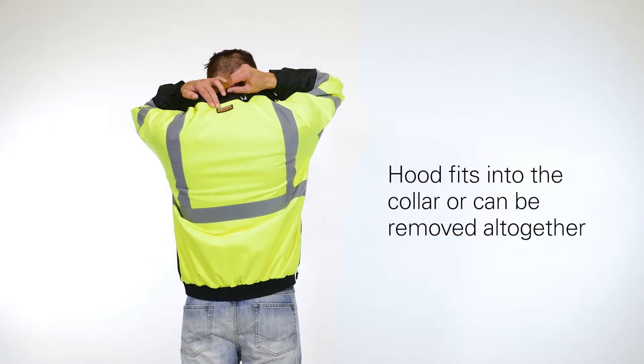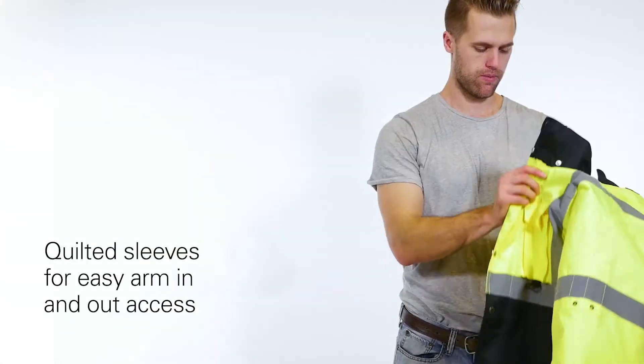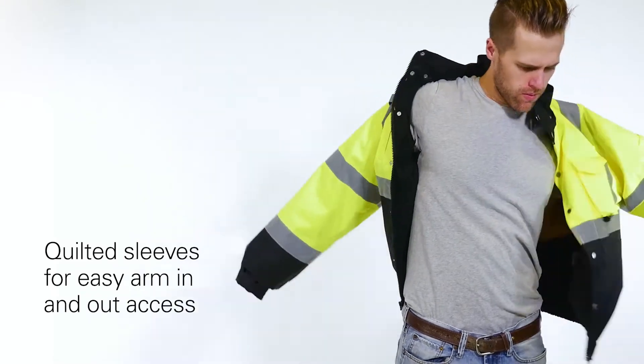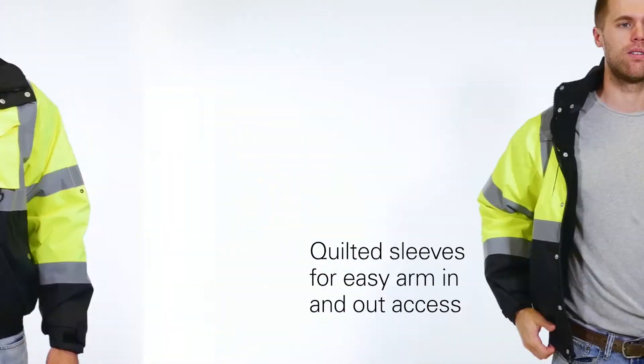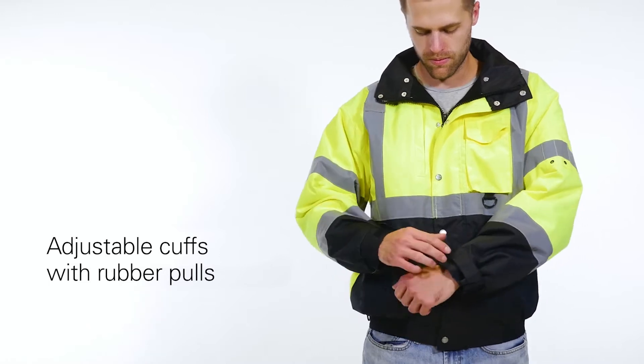The hood fits into the collar or can be removed altogether. Additionally, the quilted sleeves allow for easy arm in and out access, while the adjustable cuffs with rubber pulls allow for easy use when wearing gloves.